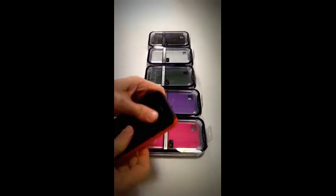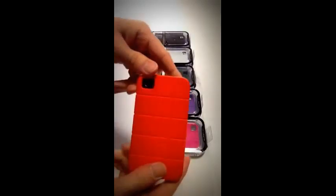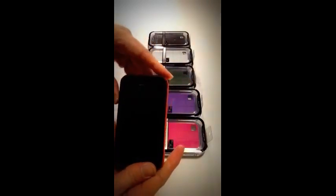Simply snap it in and as you can see you have full function of all your ports, camera lenses and also you can control the volume of your phone.